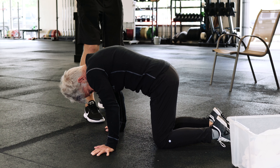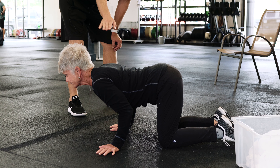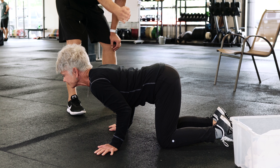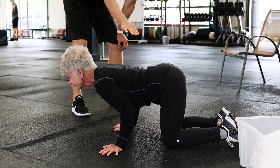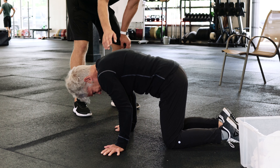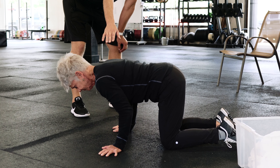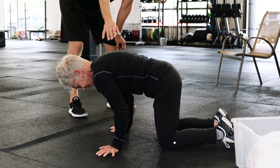Then going from that position to just the opposite — making more of a saddle broken-horse position — by pulling your chest up, rotating the pelvis back, and creating more of an arch in the back. Going back and forth like this for a total of 10 repetitions is a great way to learn how to set your back.